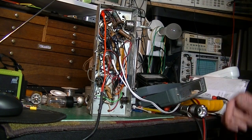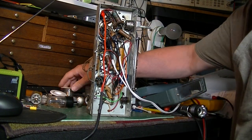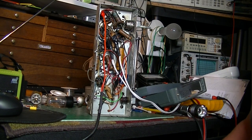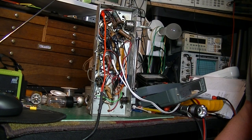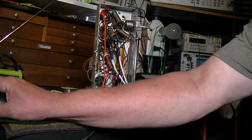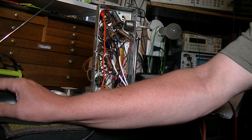I checked the tubes and believe it or not, the audio output tube is shorted. That's the 50A5 - power output tube - it's shorted.